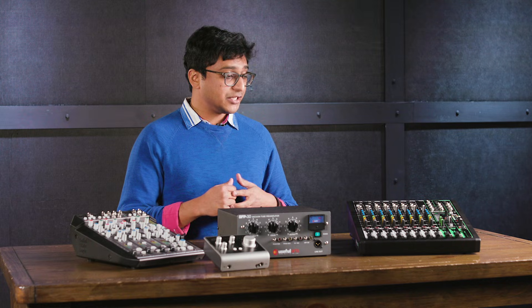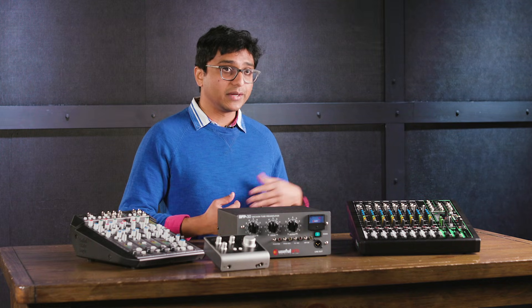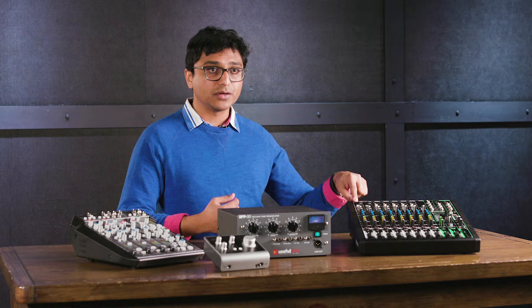Let's talk about different scenarios in which you might need a preamp. Let's say you're performing live with your band and you're singing into a microphone. Chances are you're going into a mixer, like this one. The microphone input on this mixer is a kind of preamp — it takes the signal coming off that microphone and helps you add gain to it so that the rest of the mixer can use that signal to be mixed with other signals.